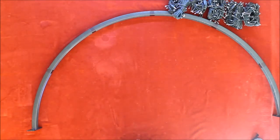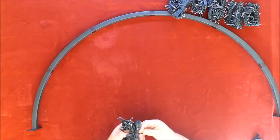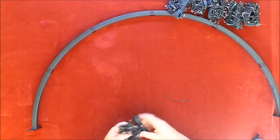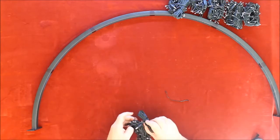Take the furthest point from one end and start there first. Unwrap the first set of lights and begin from that end.